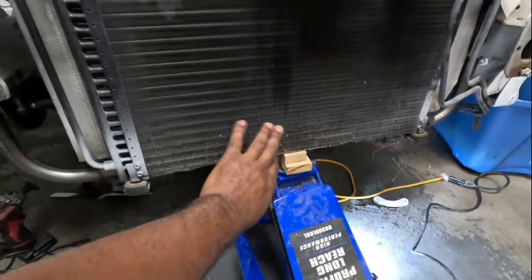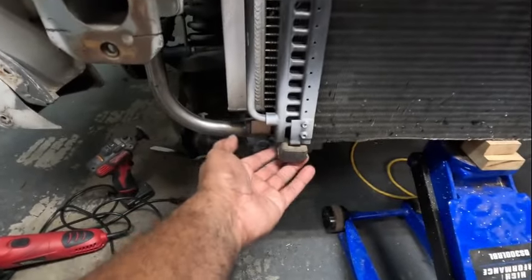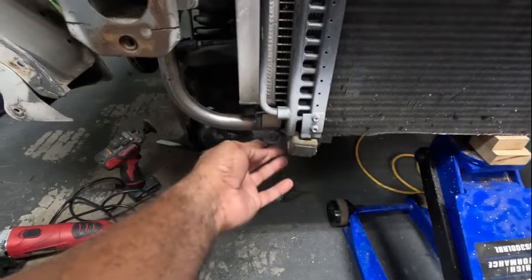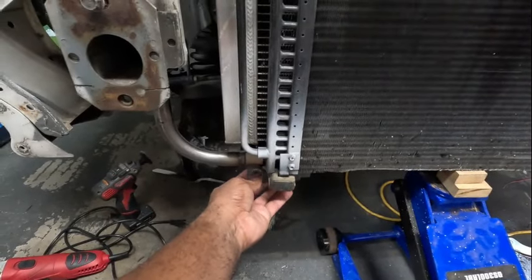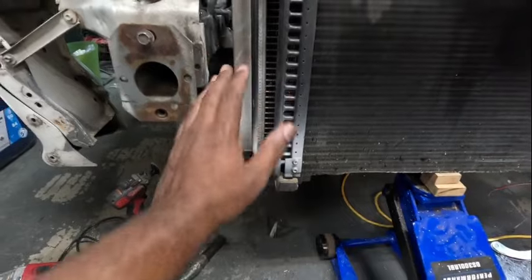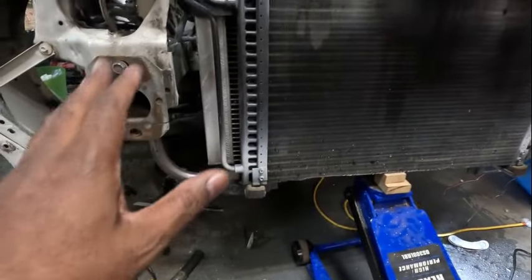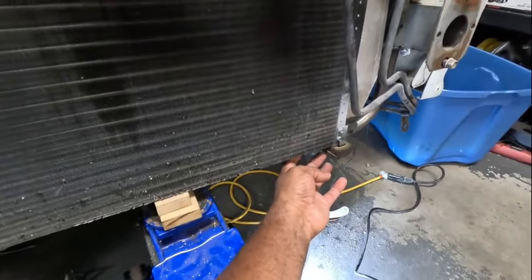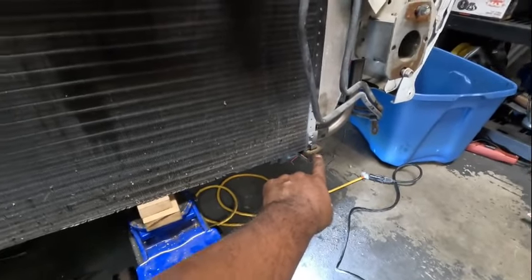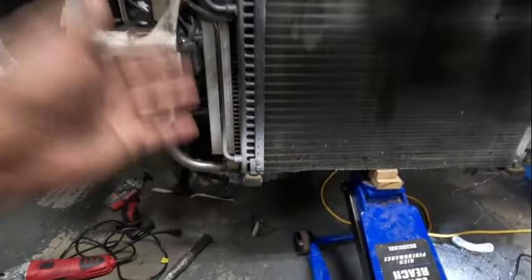I got the jack holding the tubular support in and a couple of little blocks holding up the condenser to see how it's going to go. This tubular support doesn't have provisions for the condenser, so I'm going to take the brackets off the old one and weld them to the new one. From where it's sitting, I'm going to be able to weld it on and get it to fit - I just need to do a little more moving and finagling to get it exactly right.